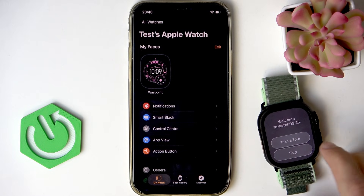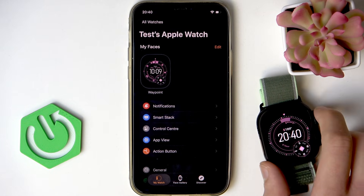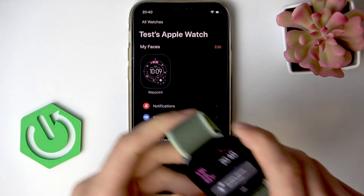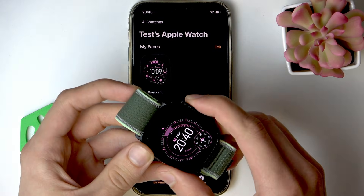You can take a tour of watchOS 26 — it's pretty quick, but I'm going to skip it. If you want to check it out, you can do so yourself. And right now your watch is ready to be used.